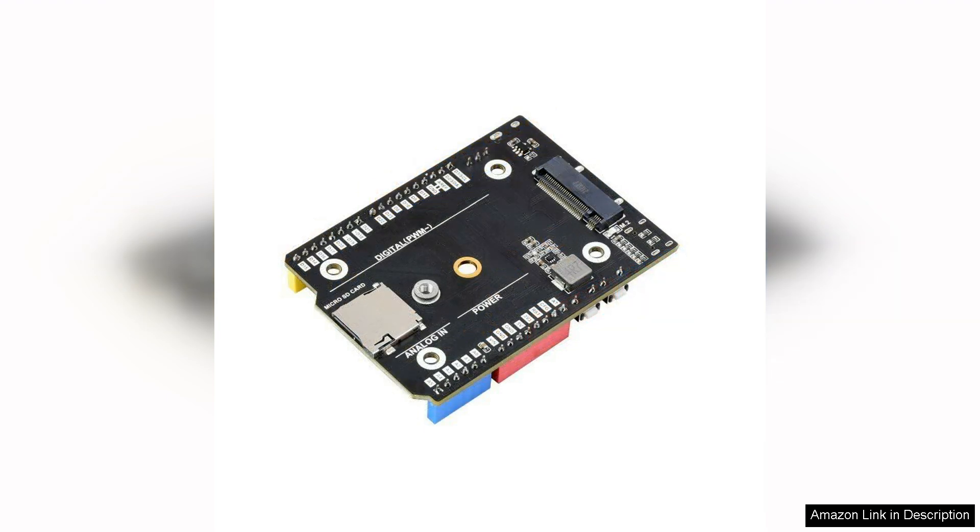The inclusion of the camera serial interface opens up a world of possibilities for projects that require high-quality image capture. Whether you're working on a robotics project or a home automation system that utilizes camera feeds, this feature is invaluable.